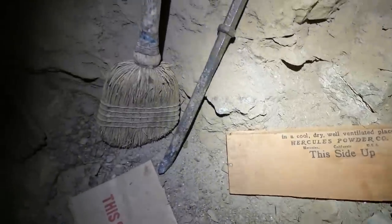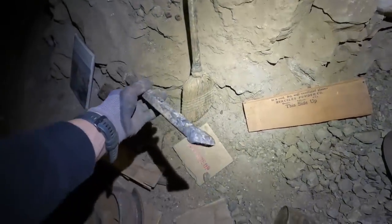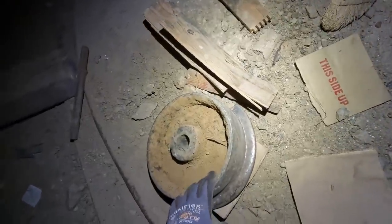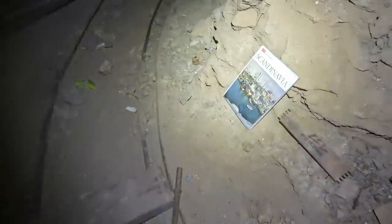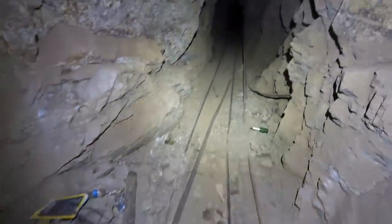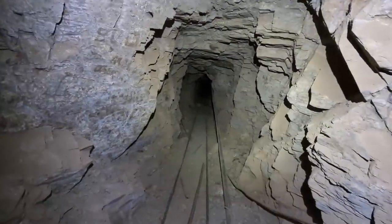Right here is a piece off a dynamite box, and a drill bit with a chisel end on it. Looks like a skip car wheel right here — the sides are broken off, look how worn that thing is. And there's a random book on Scandinavia. We will be heading down this drift and hopefully connecting to that other mine.